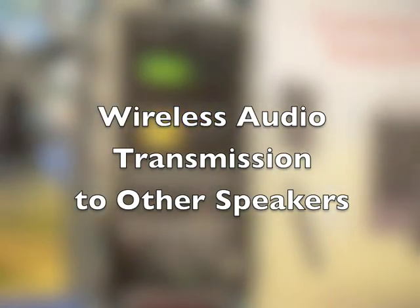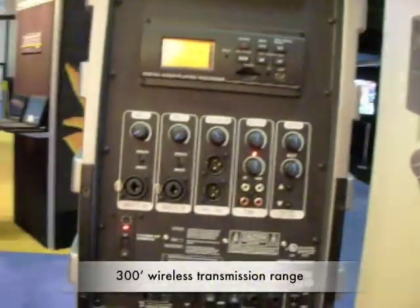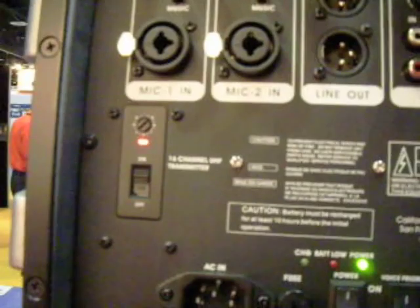One feature on the rear of the PowerPro and FreedomPro portable PAs is the 300 foot wireless transmission to an unlimited number of powered companion speakers.